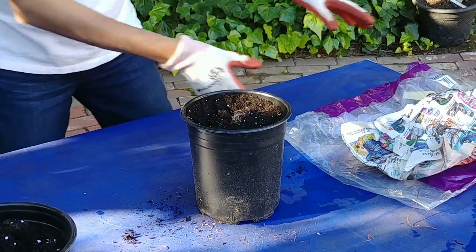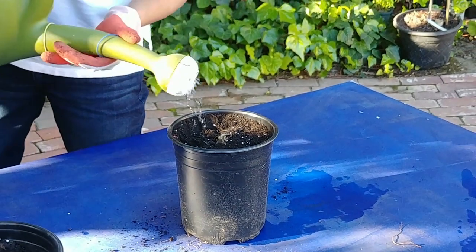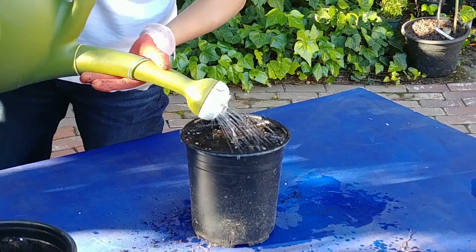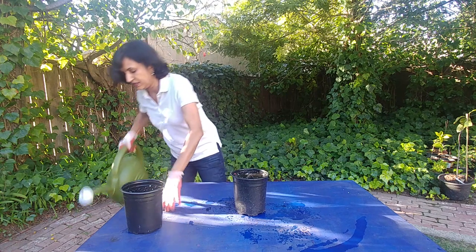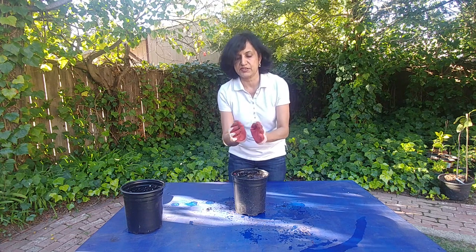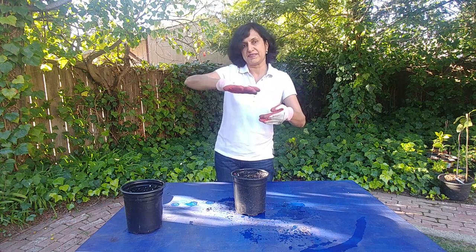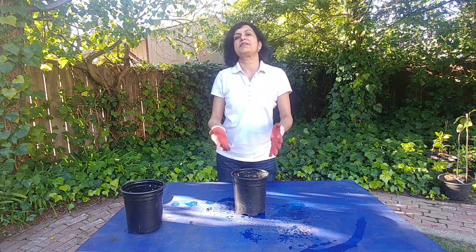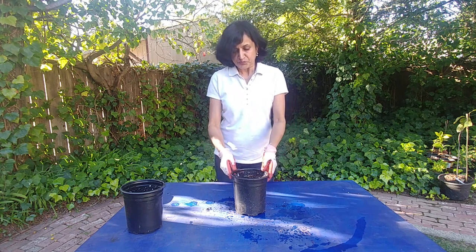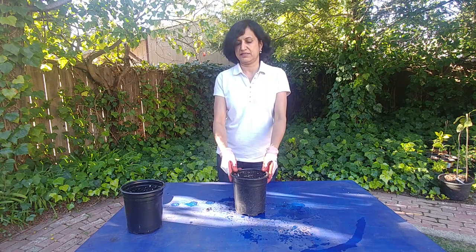This is a temperate climate plant and it gets its name because the flowers that grow from it — the stem shoot comes out and it has these flowers coming on the side — it just looks like a little pineapple on the top with a little green foliage. It has a very nice fragrance too. I'm going to leave it out and as it develops foliage I'll keep you posted.